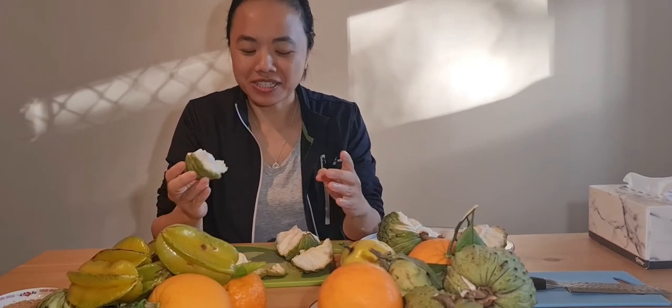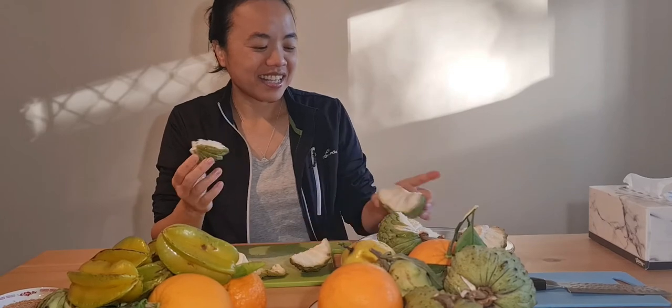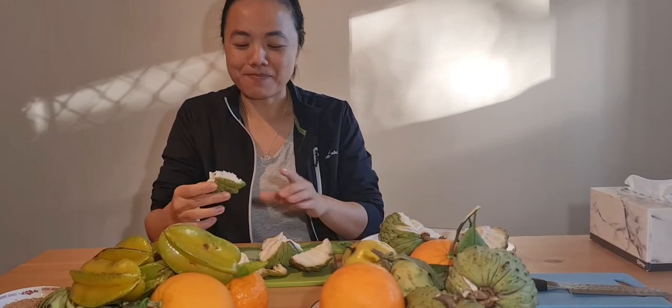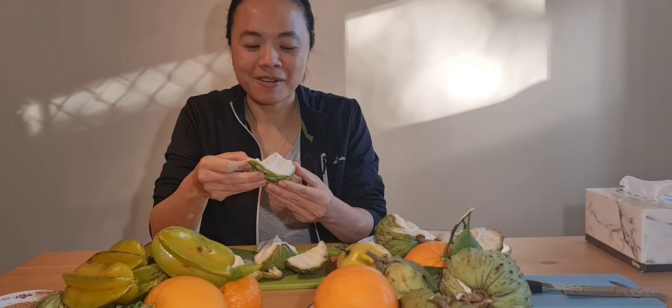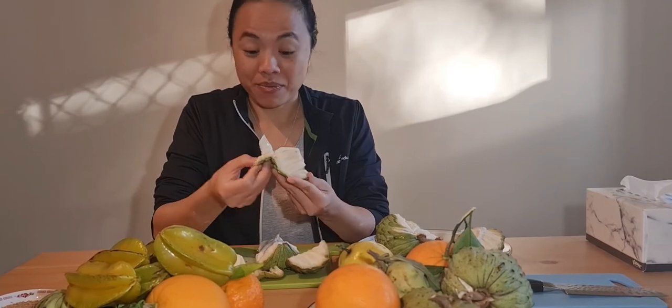It's a lot sweeter, it doesn't have that sourness, and it tastes like the common African fry variety. I don't know many other varieties, but I reckon most people prefer this one.